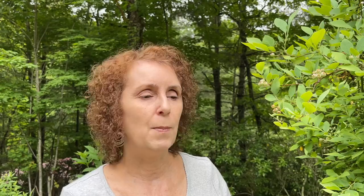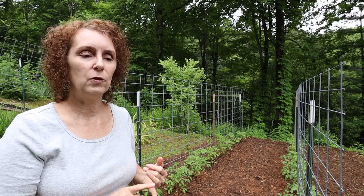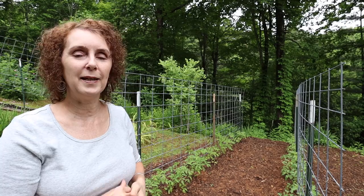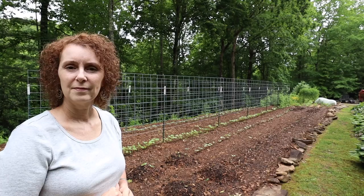More tomatoes down here on these two cattle panels behind me - these are mostly Arkansas Traveler and Mountain Princess. Those are two of our tried and true that we really love. Both produce kind of average-size red tomatoes that have really good taste, they're really prolific for us and they're good for canning. At the end of the middle and on each side again I planted some flowers - a lot of them are coming up but they're just about that big so far, so we'll have to continue to watch them.